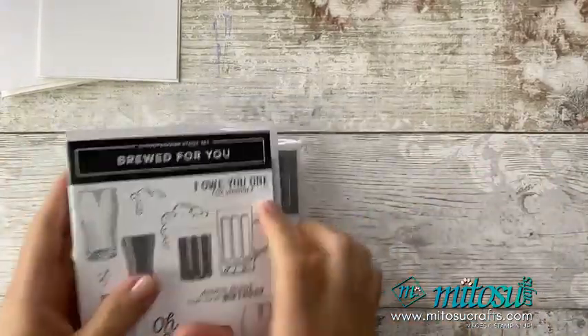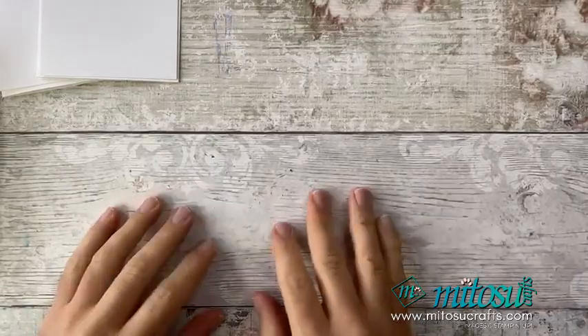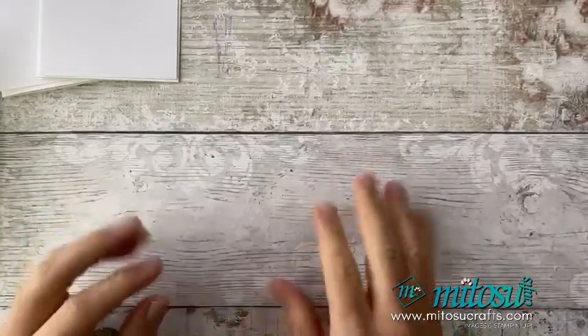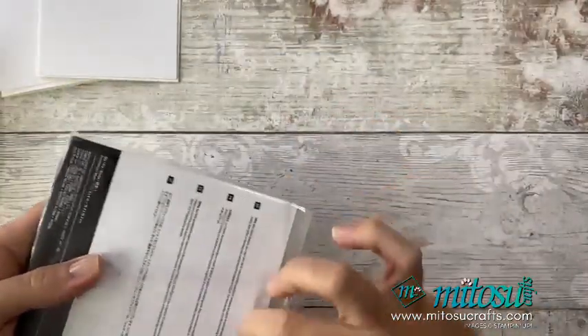What I'm going to do first is the backgrounds. I'm going to do the background for both cards so they can be drying while I do some other bits. I'll also be using the lovely Brick and Mortar 3D embossing folder, so I'm going to do some embossing first.